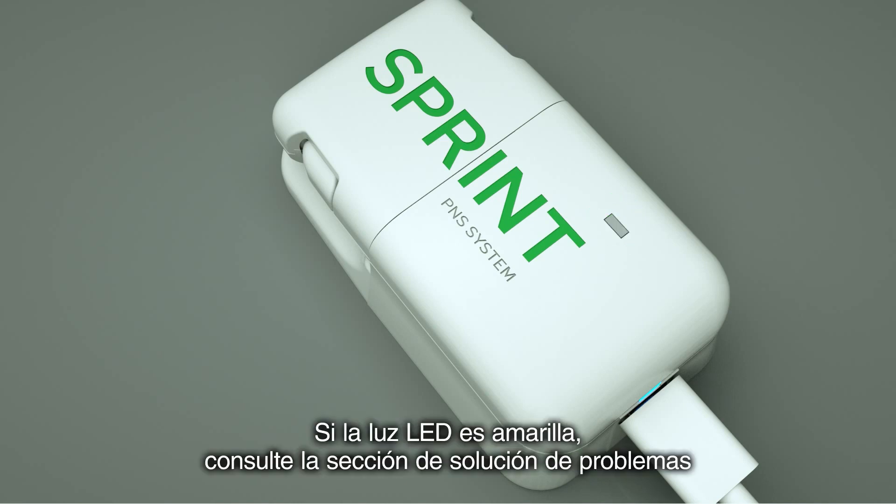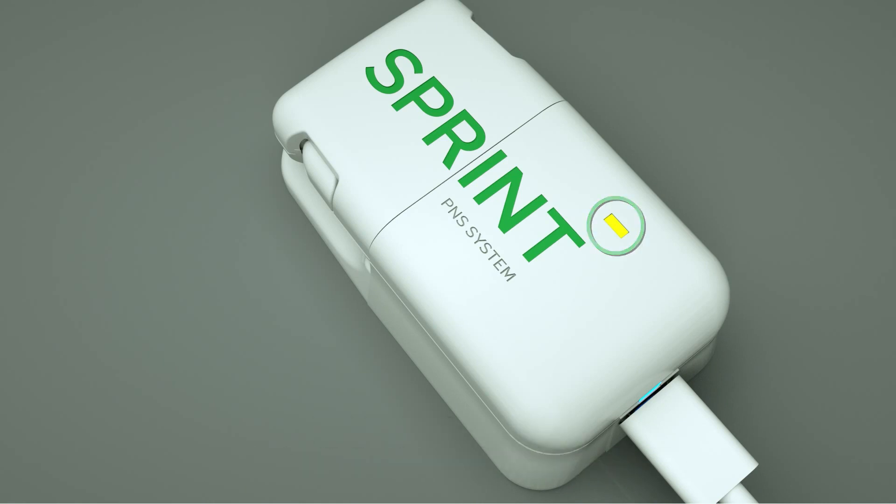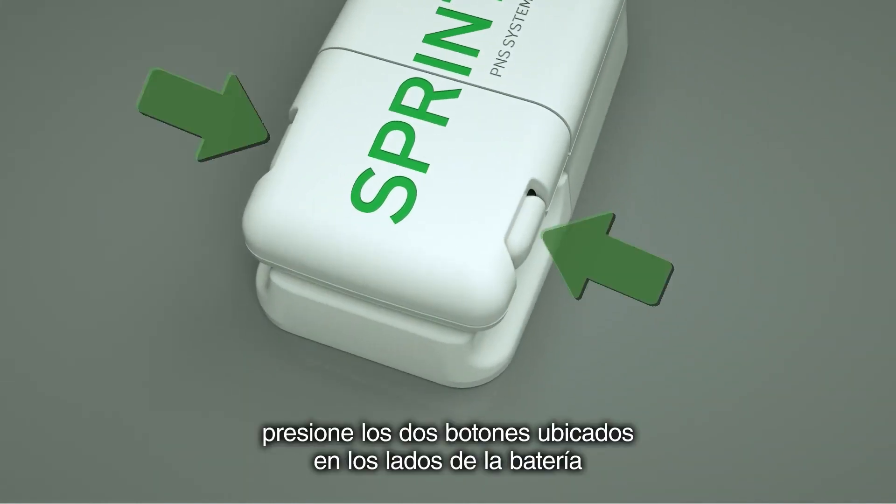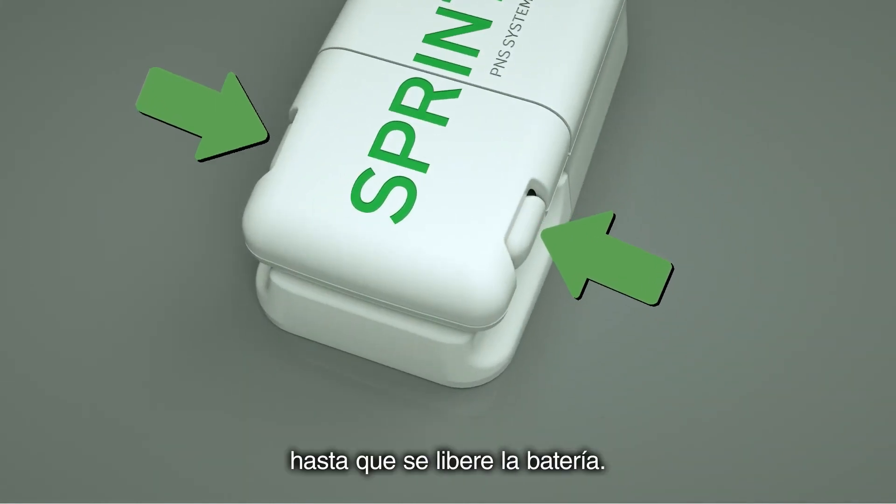If the LED light is yellow, refer to the troubleshooting section of your instructions for use. To remove the battery from the recharging base, press the two buttons located on the sides of the battery until the battery releases.